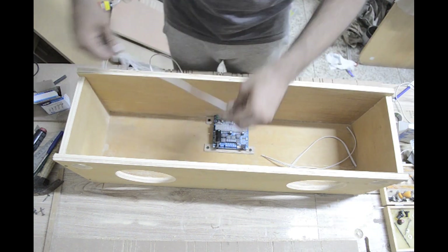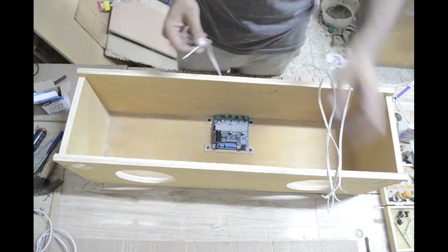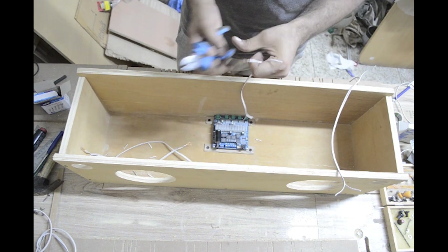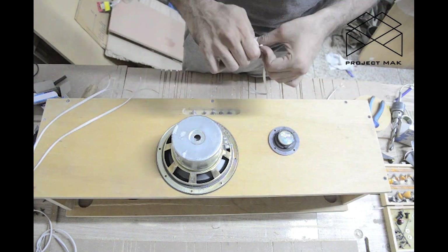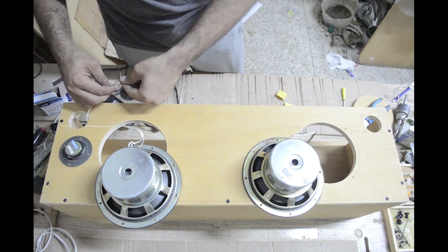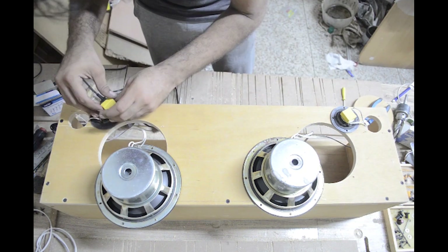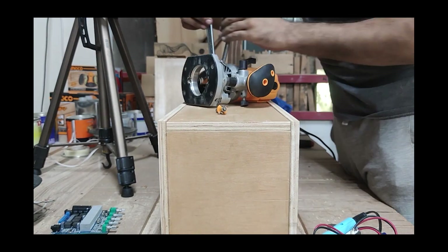I got to cutting wires to the required lengths. After I had the wiring figured out, I rounded off the edges with the router and gave the whole thing some sanding with a 320 grit paper.